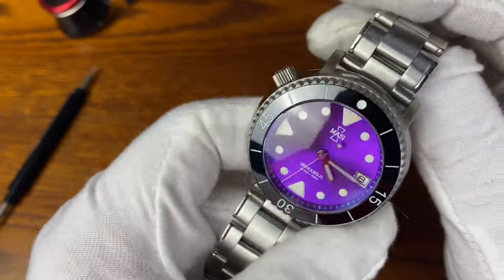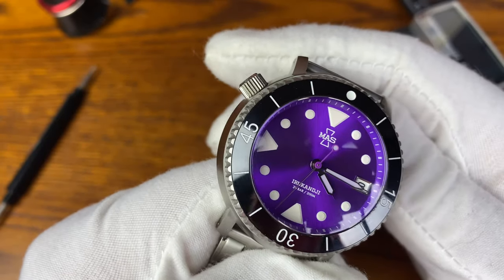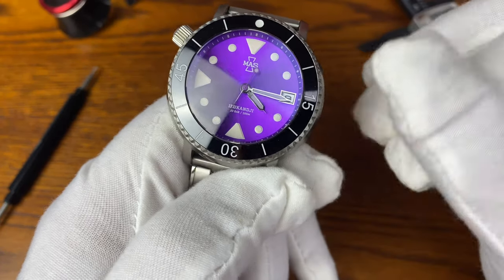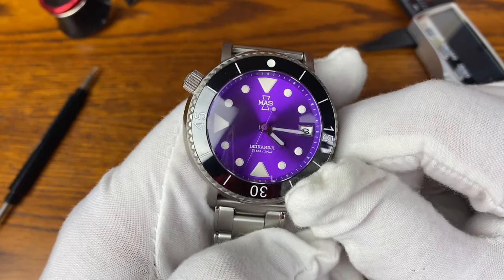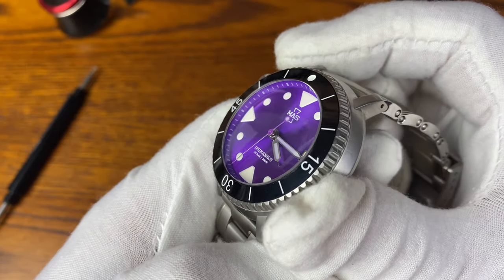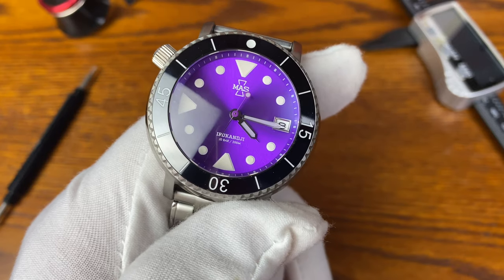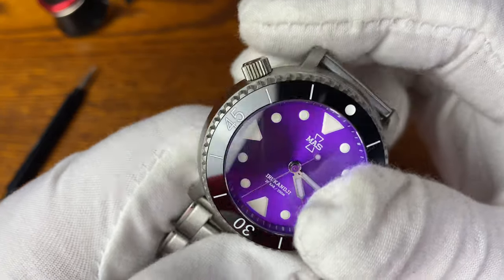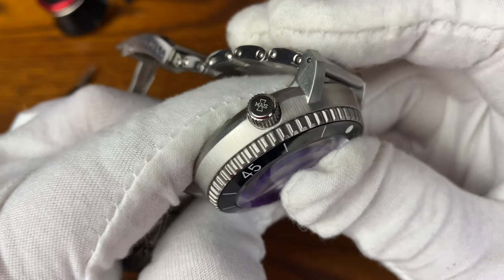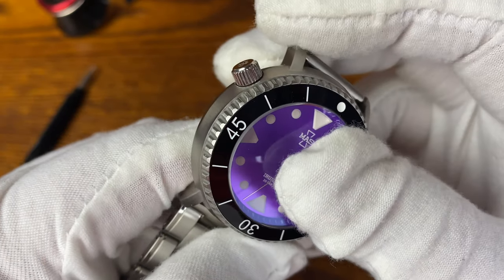I actually ordered the crown at the 10 o'clock position. It gives you the option for the 10 o'clock position or the 4 o'clock position. The 4 o'clock position is reminiscent of a lot of Seikos, and I don't know of any other watch that has the crown at the 10 o'clock position. So I said definitely I want it at the 10 o'clock. You can see the Matthew & Sons logo on the crown — beautiful job, definitely a coin edge there.